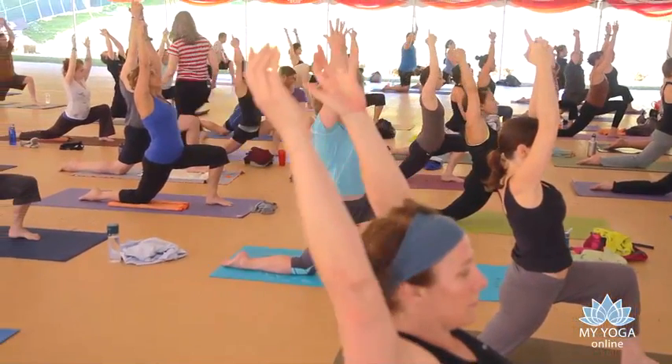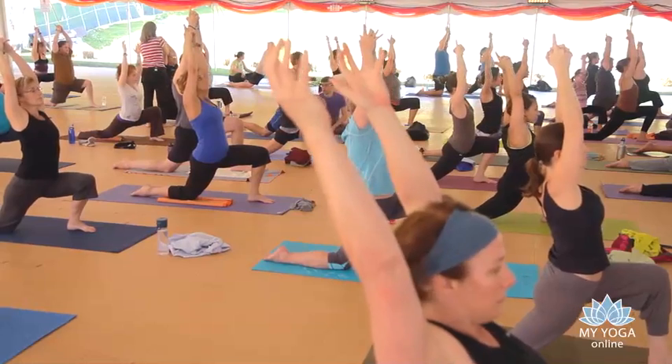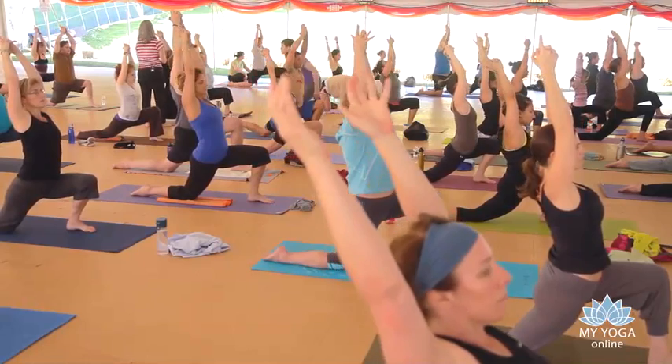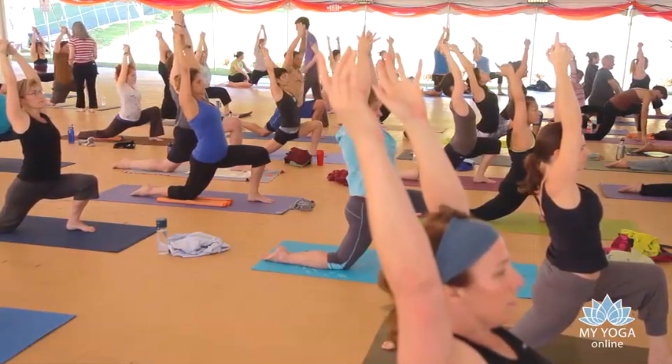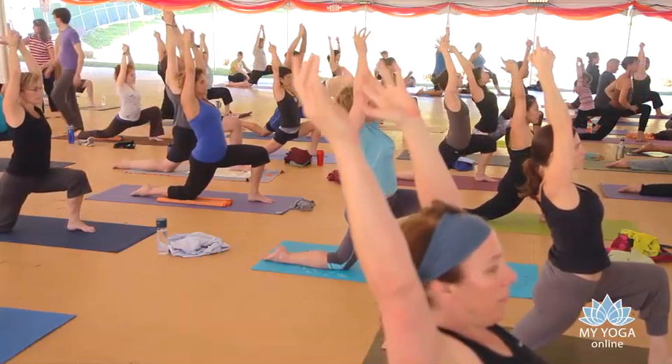Try to keep your ears and your arms aligned. Then you can go up and back from there. Look up.